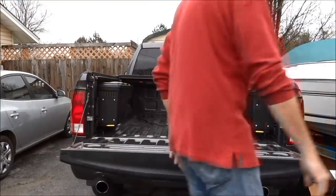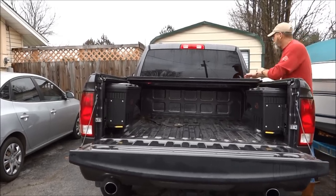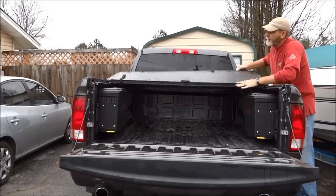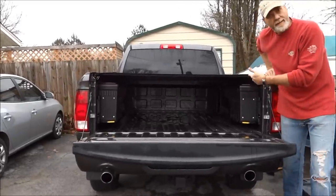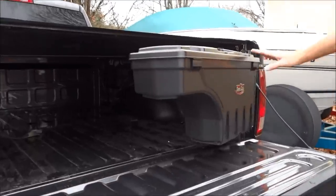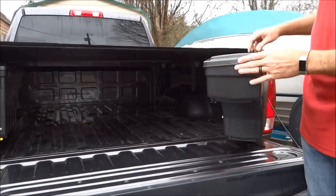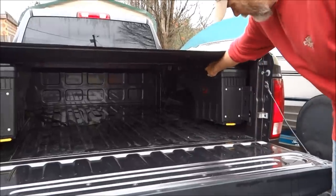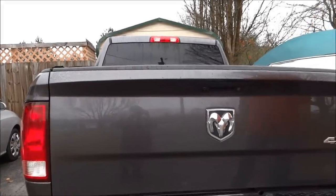If you have a tonneau cover, you lock those in and close it down. With the top down, check this out — if I need to get into my toolbox, even when I replace this top or have a load on top, I can still get into my tools and get what I need, then lock it back in place and head to the house.